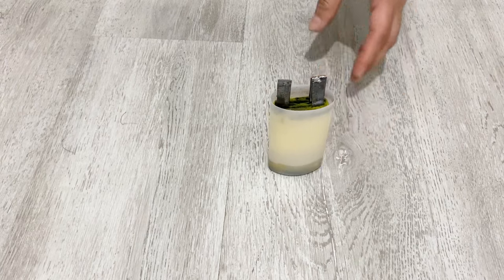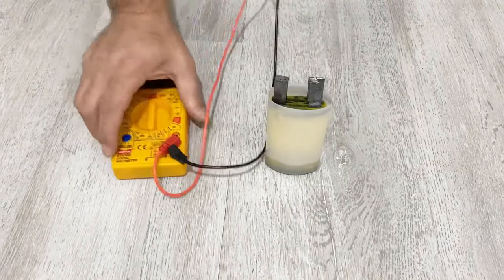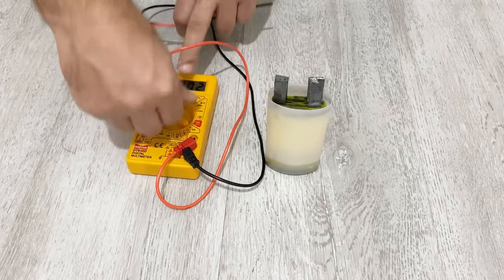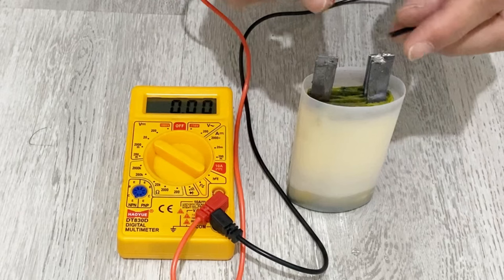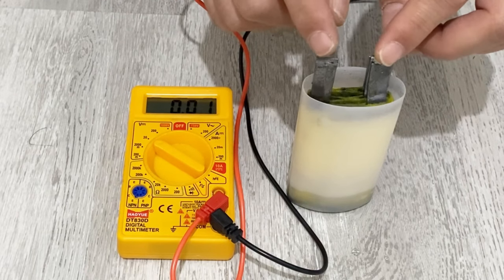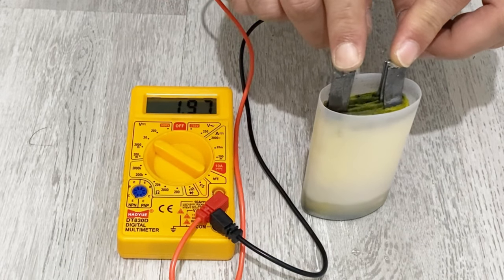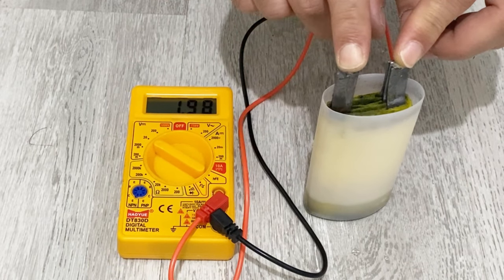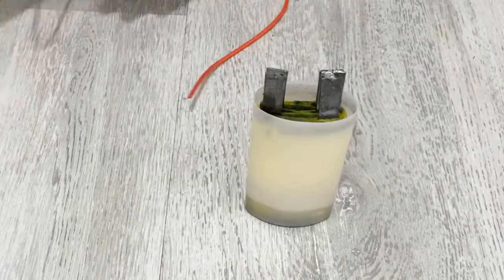Let's check the remaining voltage inside it after doing all of this. As you see, we still have 1.9897 volts inside it. So it's a very strong supercapacitor.